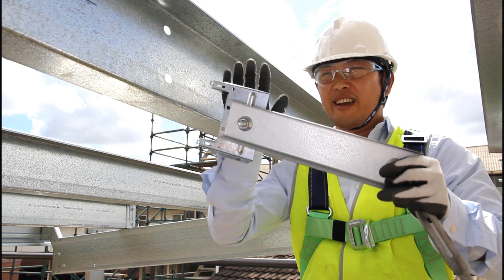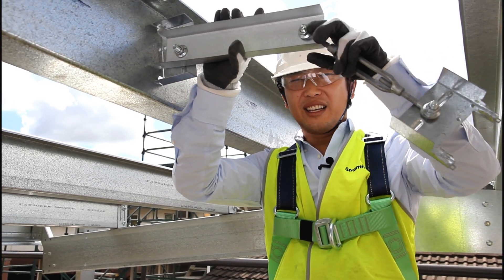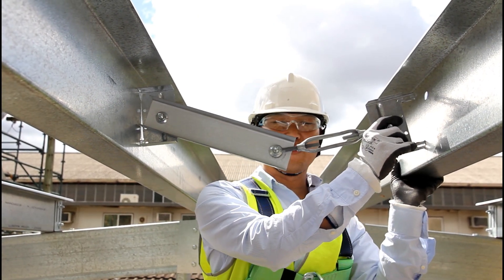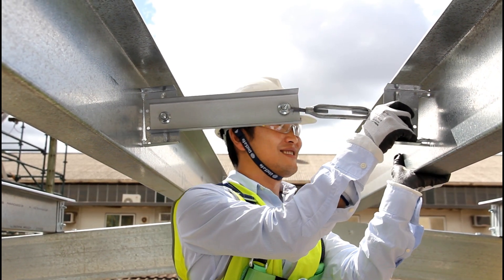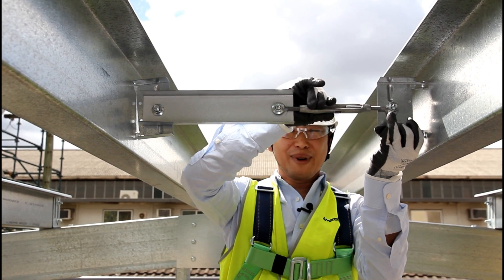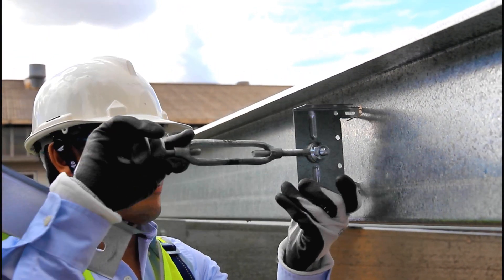Next I can push the locator prongs through the holes in the purlin on one side. The click is an indicator that it has connected securely — if you don't hear the click you may need to remove it and try again. You can see the ridge purlins are quite flexible and sometimes you can push and pull them away to allow the locator prongs to enter the holes correctly. Alternatively, you may prefer to unbolt the locator from the turnbuckle, as this sometimes makes it easier to get the two locators in position. Either way, ensure that the two locators are properly seated.